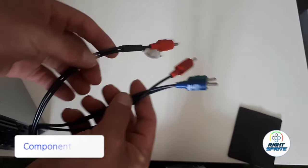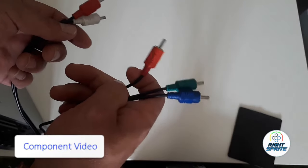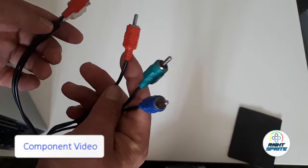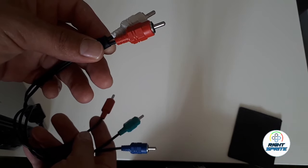Now with these, I'm sure you remember these for the HD screens when they first came out. All the video was coming out of the red and the green and the blue, which actually gives a better video quality and enabled us to actually experience HD for the first time.